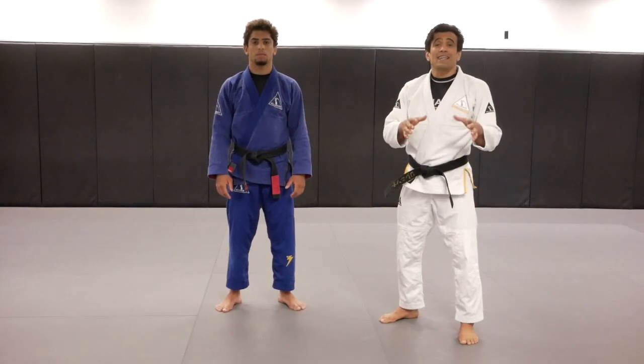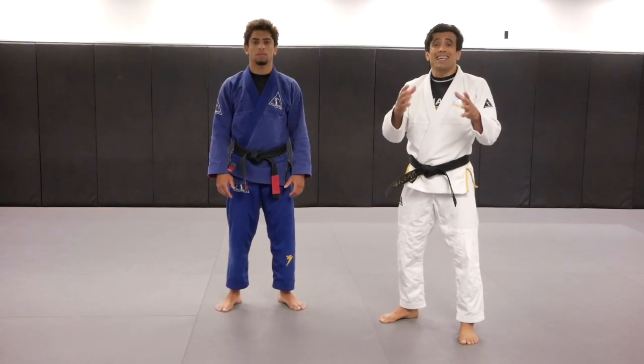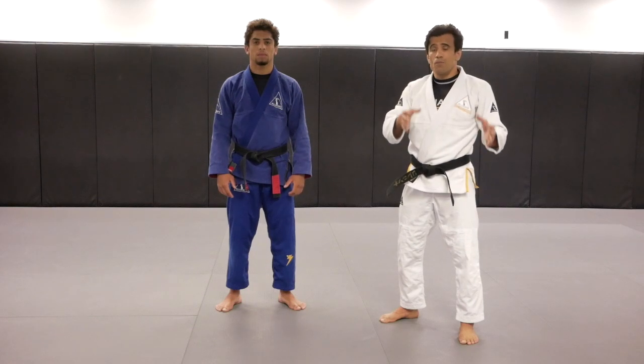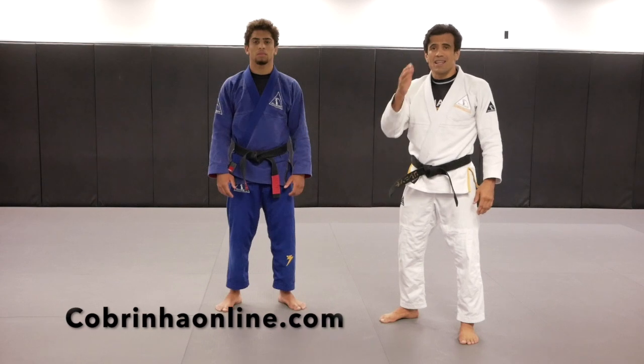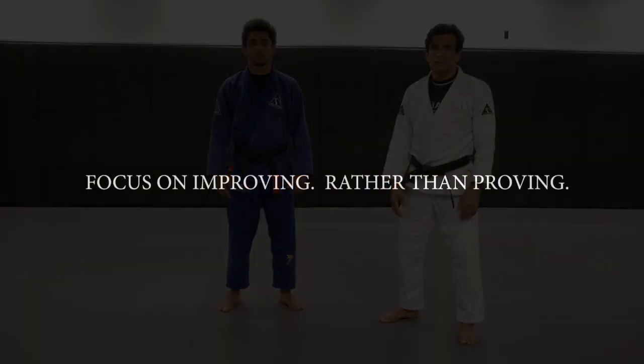I hope you guys enjoyed the two techniques we taught you today. If you want to keep taking your game to the next level, go ahead and check out cobrinhoonline.com to level your game up. Oss!